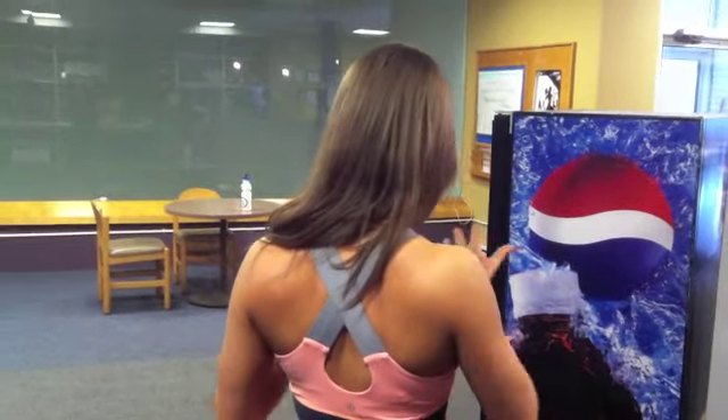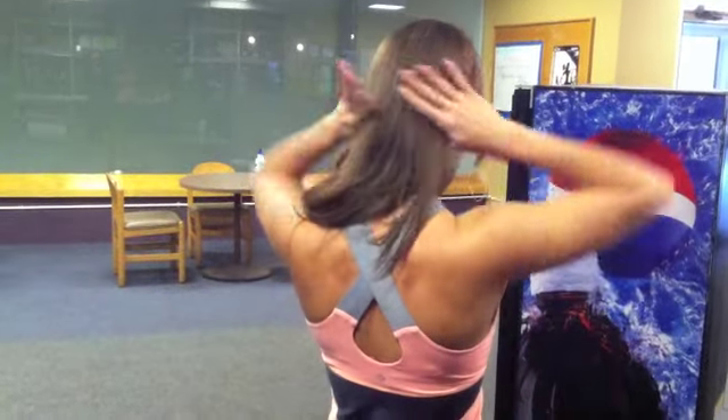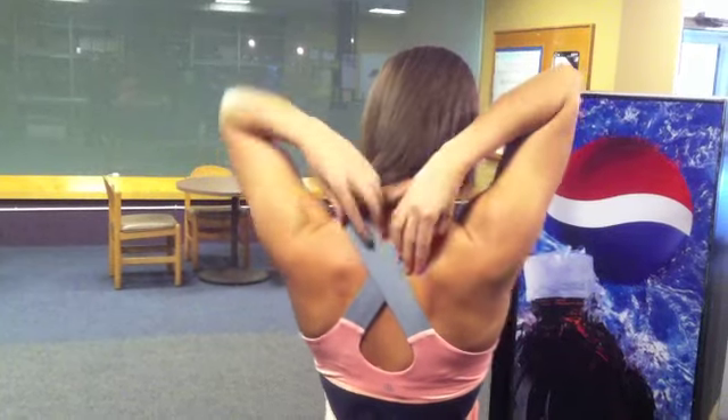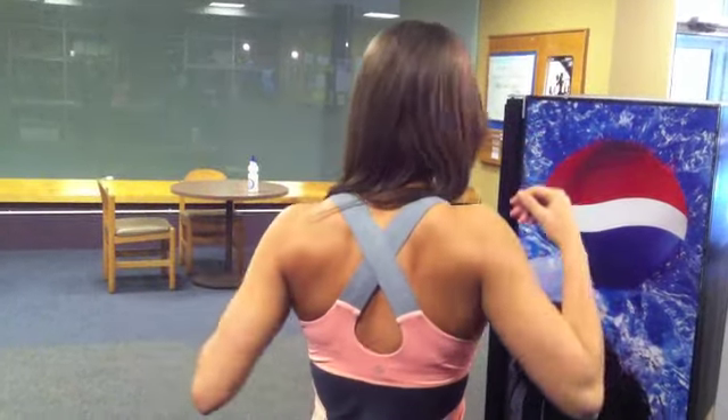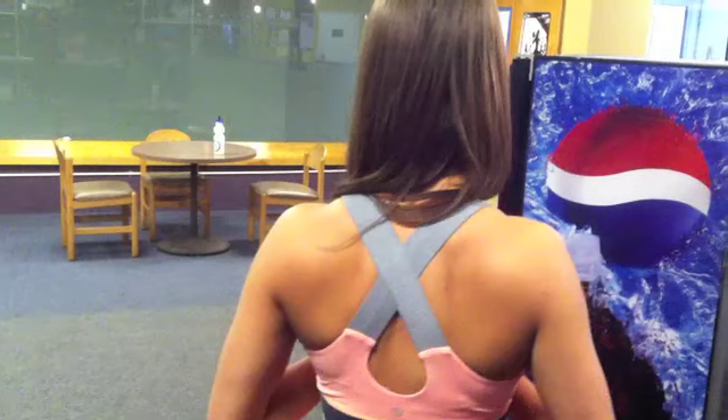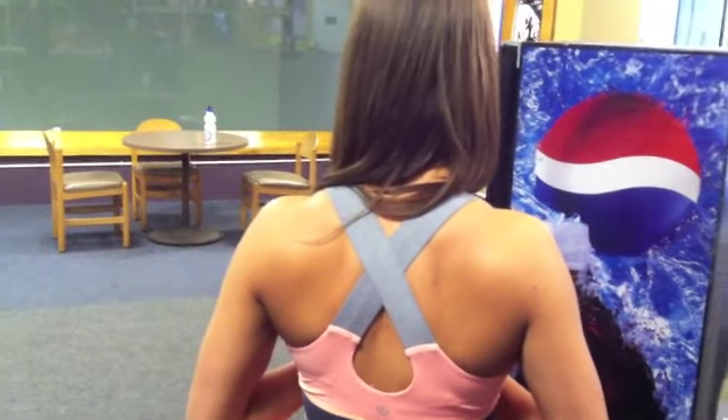Hi guys, today we've got squats and push presses. We're checking out John's back right there, but we're gonna find where to put this lacrosse ball. Sometimes people are having a tough time finding where they want to put this lacrosse ball for their pre-workout shoulder mobility.